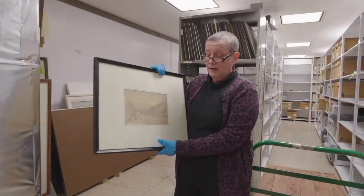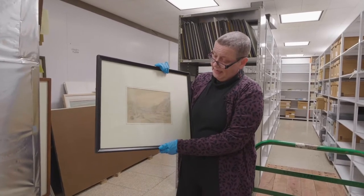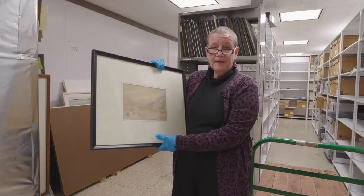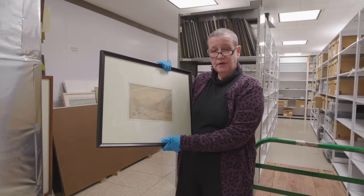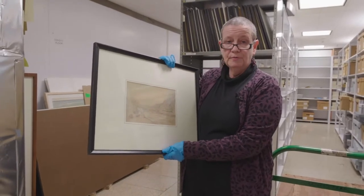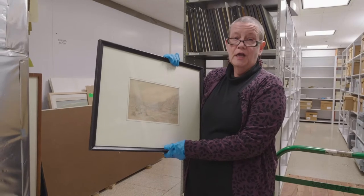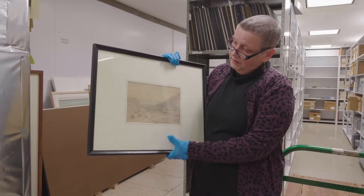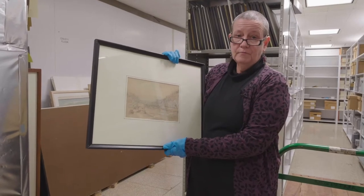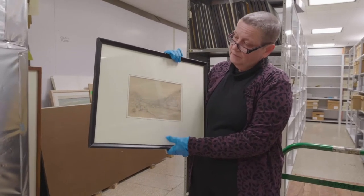Lastly, I wanted to pull out a drawing — this is an E.L. Henry drawing from our collection. Drawings are works on paper like watercolors, so they require the same kind of treatment. Another medium that would require the same treatment would be a print — a lithograph, a wood engraving, an engraving — in terms of light levels and glazing and so forth.